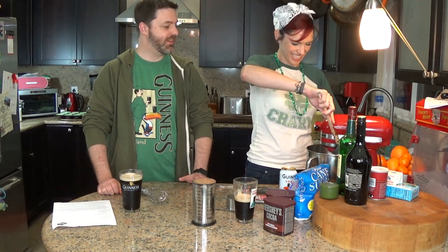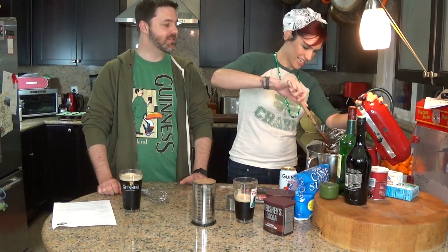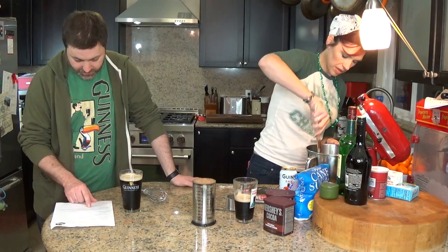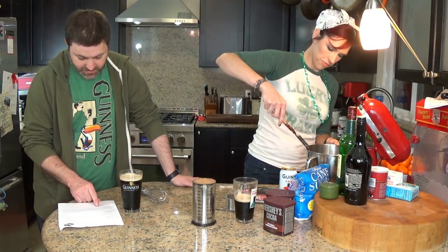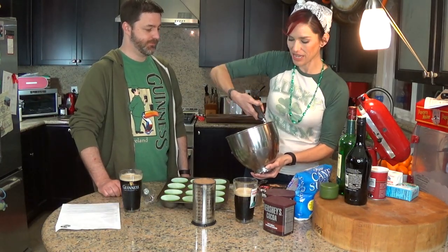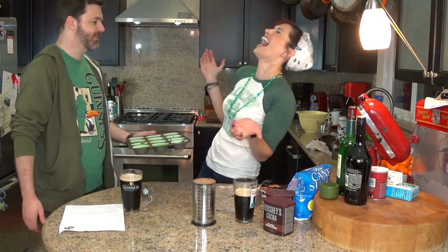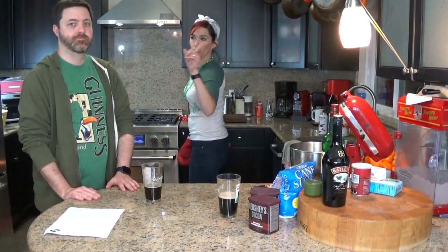Divide the batter among cupcake liners using a cookie scoop — also named my cupcake scoop. Pop it in the muffin tin. Bake until a thin knife inserted into the center comes out clean, about 17 minutes. I had to add three minutes, so it's actually been 20 minutes total. Let those cool on a rack while we make the ganache.